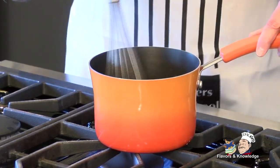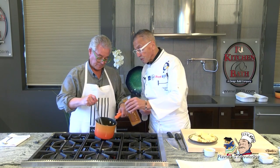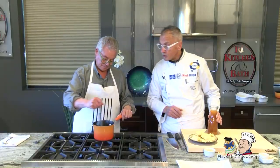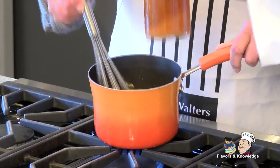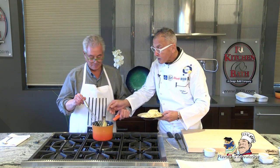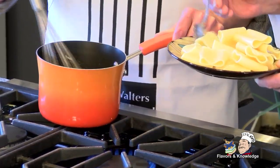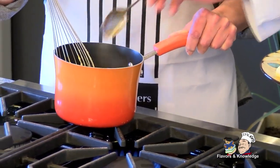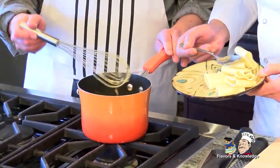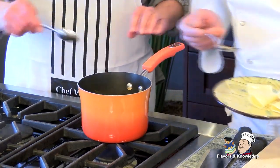Now it's really getting thicker. You always want to have a little bit of vegetable broth on the side while cooking — it's neutral and can dilute the sauce a little. Now I'm going to fold in the schiaffoni. These have been cooked up to eight to nine minutes. See — it just folds in beautifully.